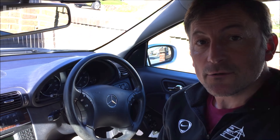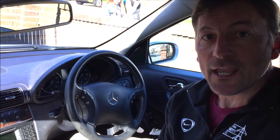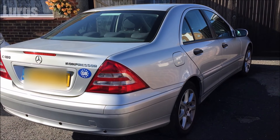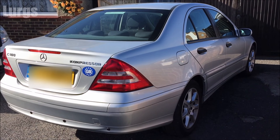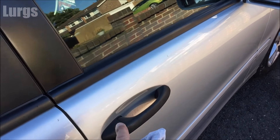Hello guys and girls, welcome to my channel, it's Lurgs here. Today we're looking at the Mercedes C-Class fuse box locations. There are actually two fuse boxes on this Mercedes and I will show you both of those.